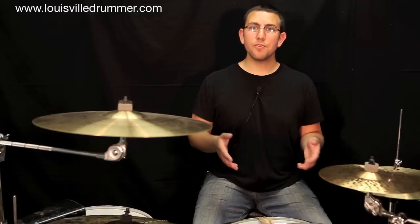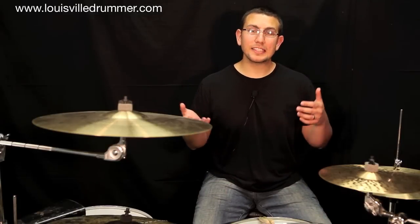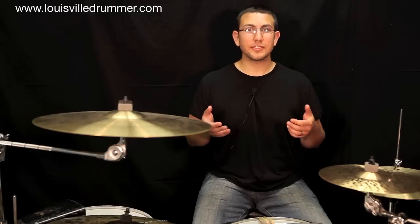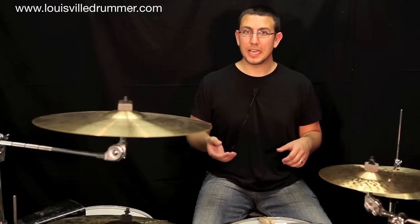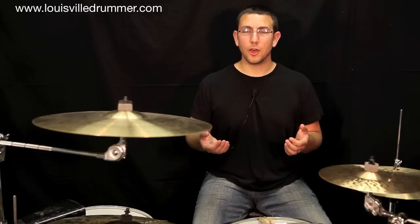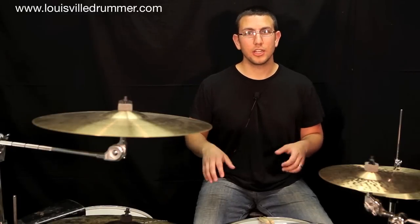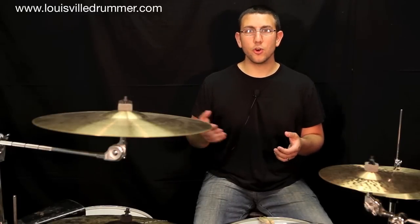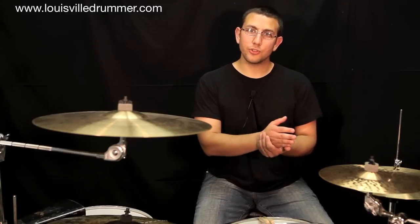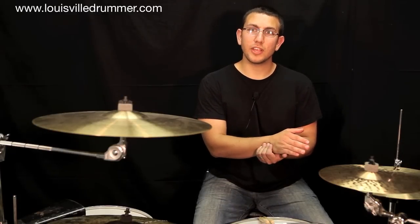As we move on with these exercises, remember to practice them slow, fast, loud, and soft. Use this as an opportunity to challenge yourself to build muscle memory, endurance, technique, and all those things that help you grow as a drum set player. Now we're going to incorporate these patterns into a basic two-four rock beat, using the patterns as a drum fill.